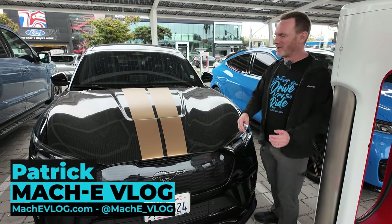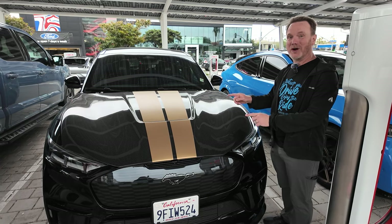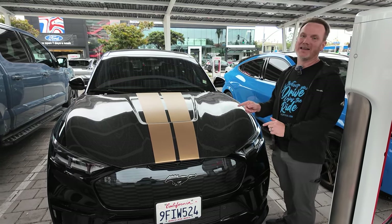Hi, I'm Patrick and this is the Mach-E vlog. We're going to do a quick walk around and walkthrough of this Shelby Mach-E. So let's go.